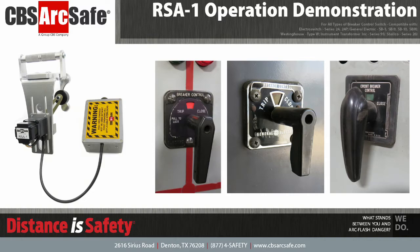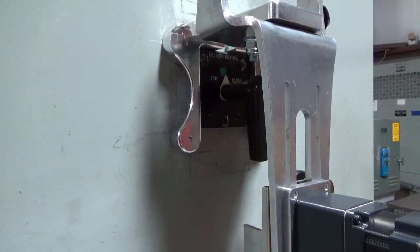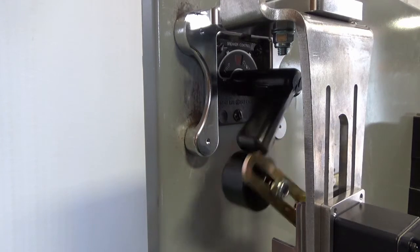The RSA-1 is designed to work with pistol grip style breaker control switches from all manufacturers, including the ElectroSwitch Series 24, General Electric SB Series, Westinghouse Type W, and others.